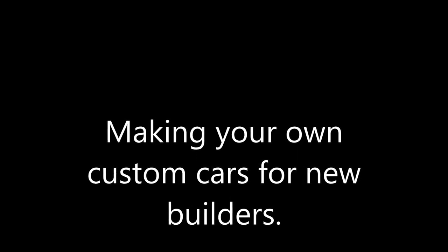Welcome back everyone. Today we're going to talk about making your own custom slot cars, how you can do it, and the ways you can do it from the easiest to the most complicated, and the reasons why you may want to make your own custom slot cars.